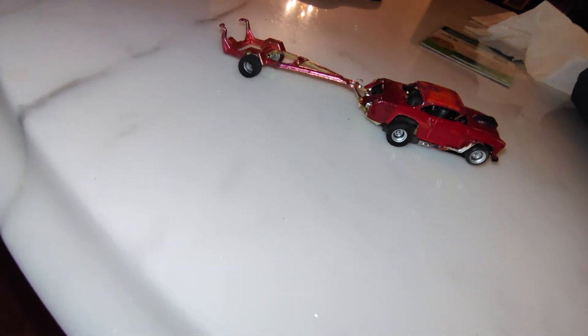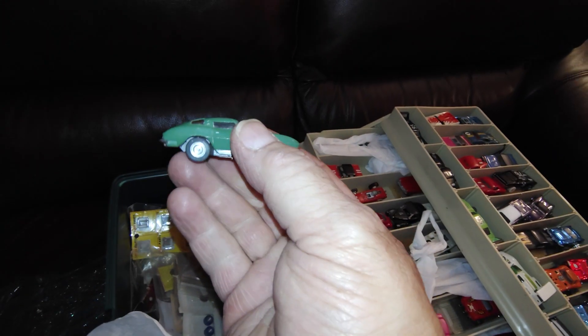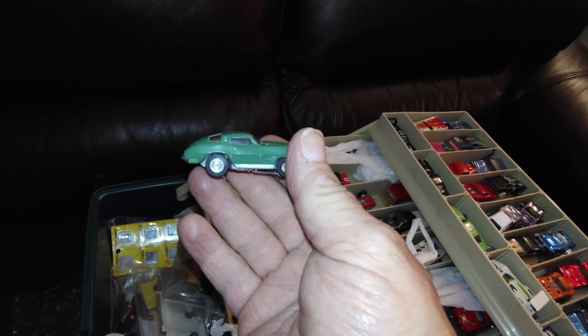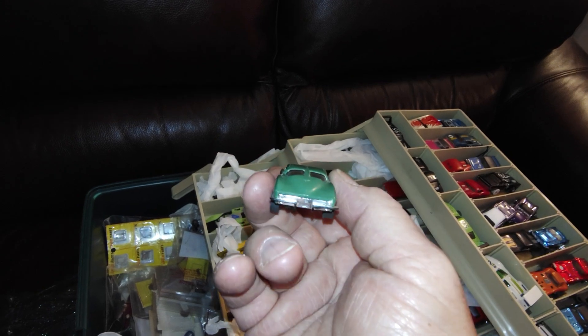As a kid stuck home with asthma, ripping that around with a car on the back was like heaven. Of course my daughter's bugging me. We did find the '63 split window with the cut wheel wells and the AJs and the hot arm from when I was a kid.